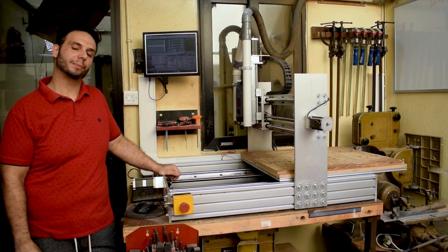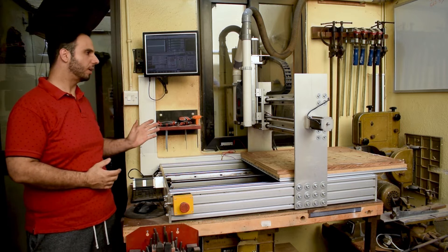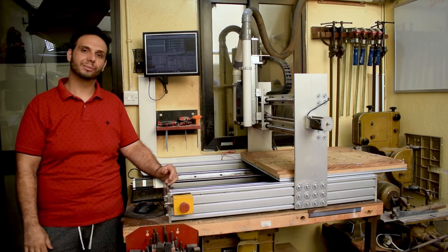Hey guys, welcome back to the shop. Today, on popular demand, I'm going to talk to you about my homemade CNC. Roll the intro and we can begin.